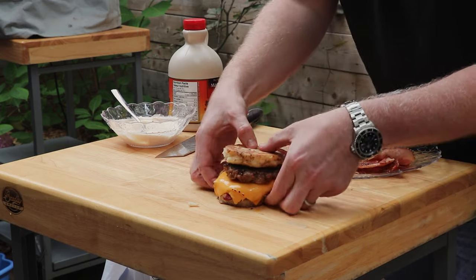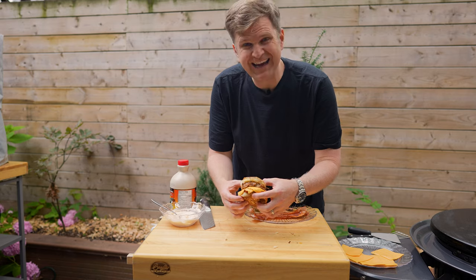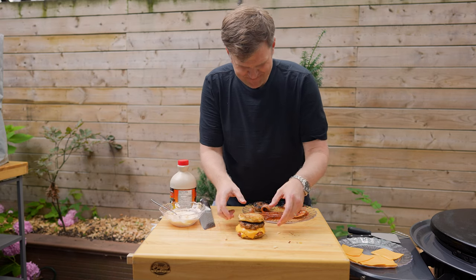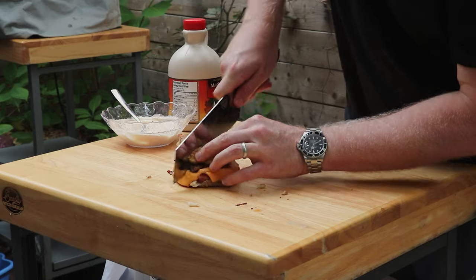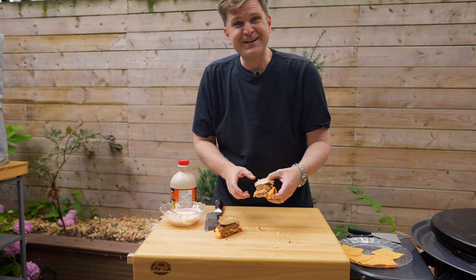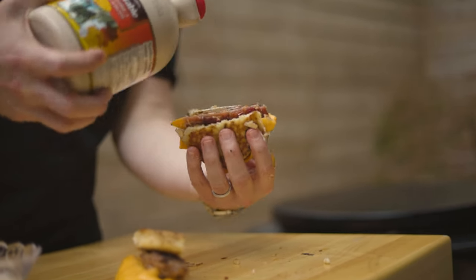Now it's time to crown your king. Here is our version of the McGriddle - we've got a sausage patty, maple infused pancakes as the bun, a ton of cheese, bacon, and mayo hot sauce aioli. This is going to be awesome. I'm going to cut in and show you the cross section - just look at that. There's only one thing left to do and that's give it the taste test. But before we do, I'm going to hit it with one last drizzle of maple syrup. Boom.